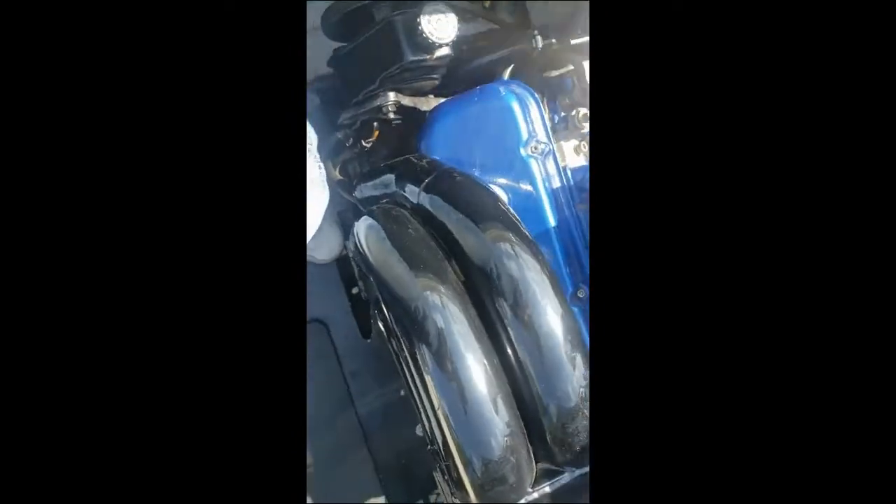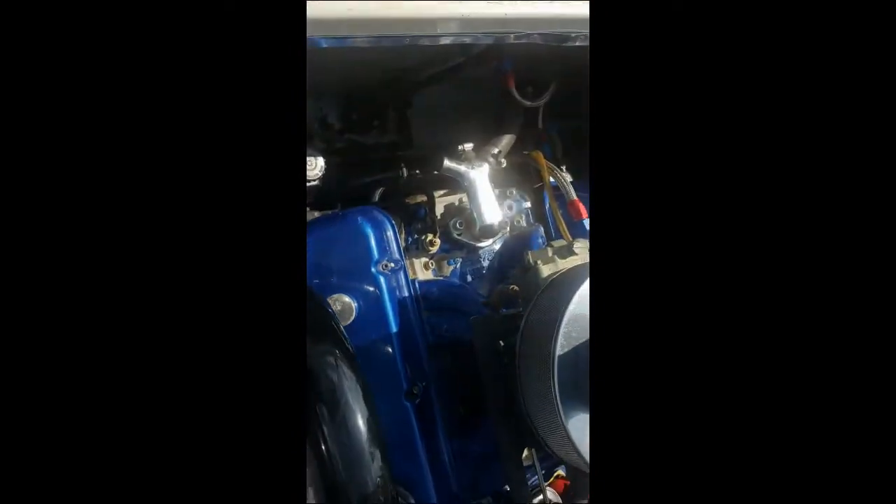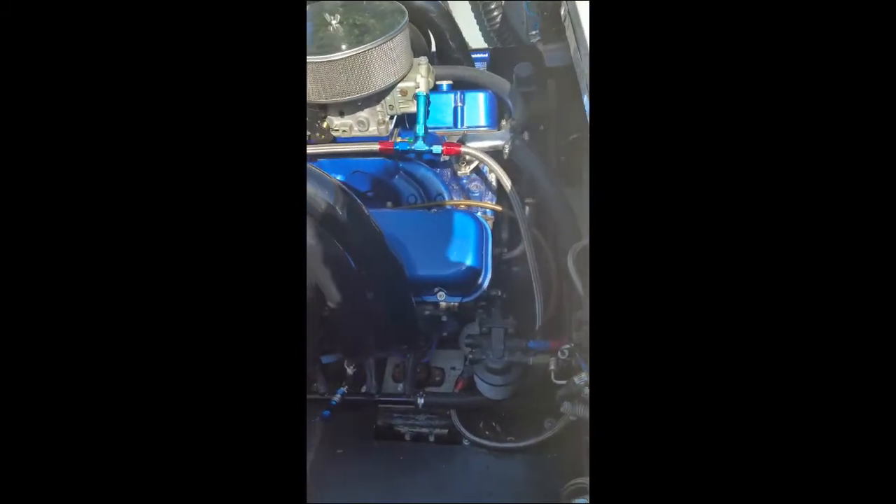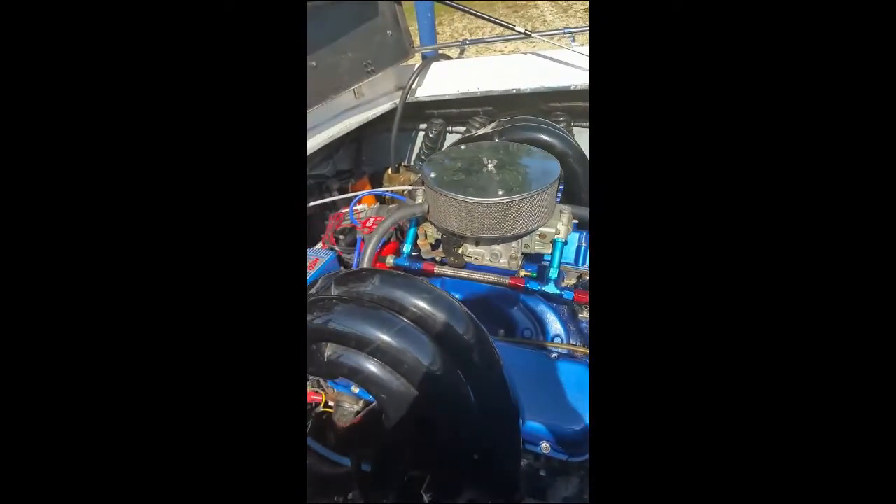This is the engine in the boat. These are the headers and what we're coming down to is we're going to have to go to the engine outside.